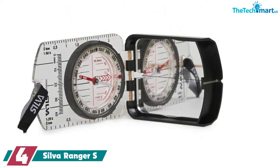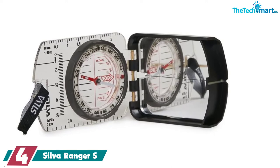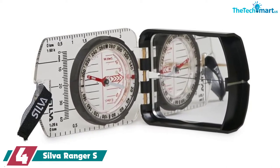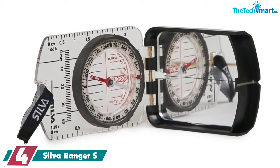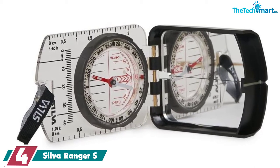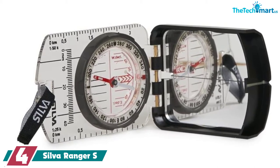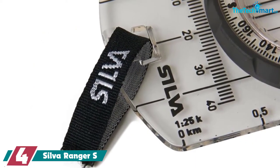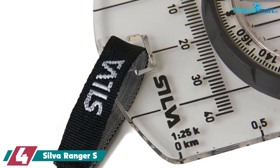Moving on at number 4, we have the Silva Ranger S. The Silva Ranger S is quite similar to others in the review but it's built a little tougher. It comes with a lid and safety strap to protect it from being dropped. It's waterproof to IPX8 standards and can be submerged below one meter. This compass is going to be tough to break.